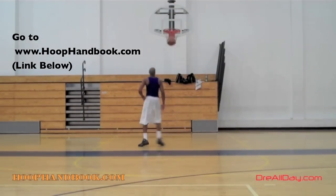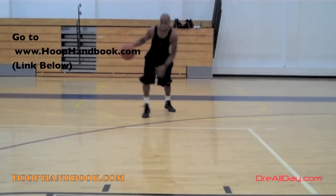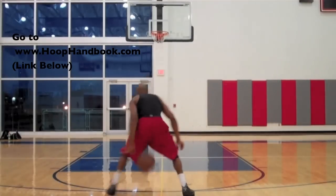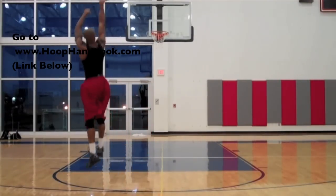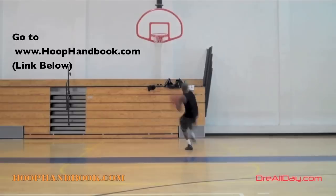Ball handling, shooting, scoring moves, scoring over bigger defenders, the crossover, post moves, your weekend off the court training, dunking, vertical — all of this covered. All you gotta do is follow the program step by step. The Hoop Handbook.